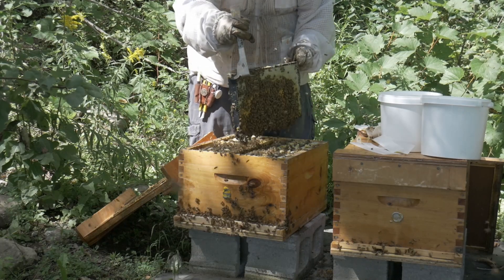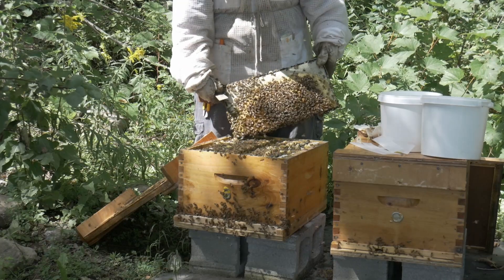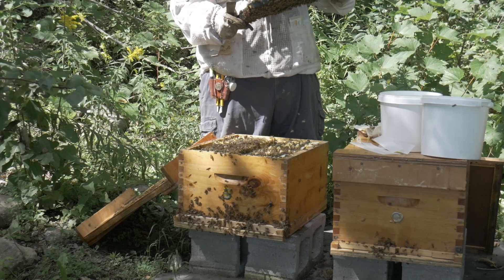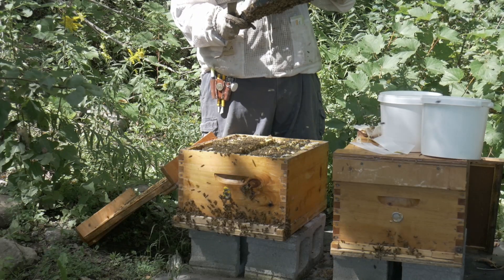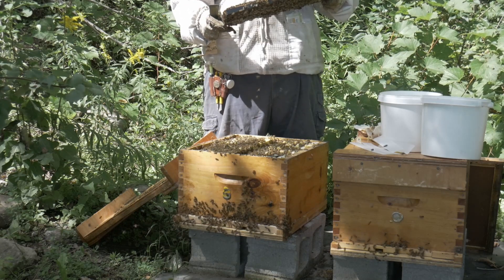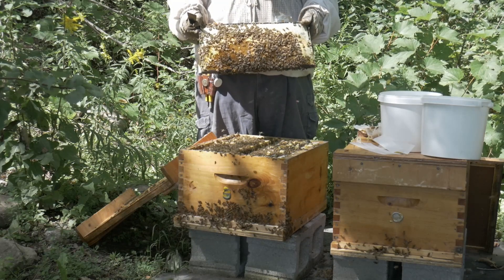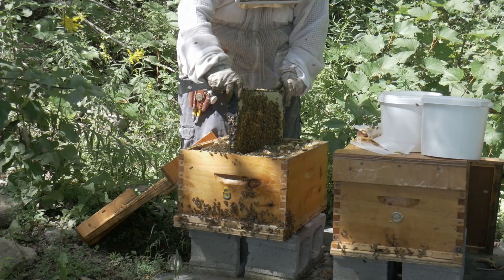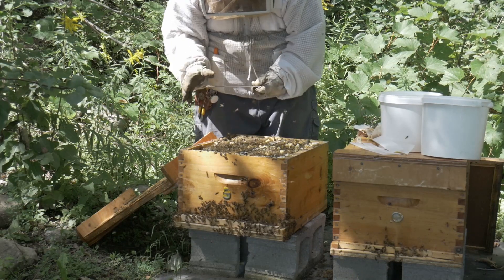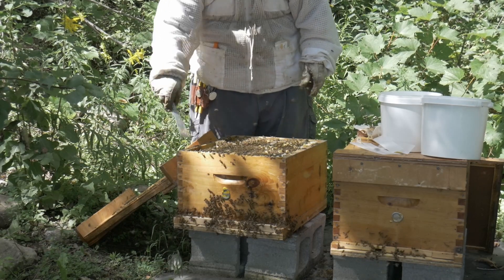Awesome news — the queen started laying, and now this frame is full of eggs. Perfect. The hive is saved. Cue the fanfare music.